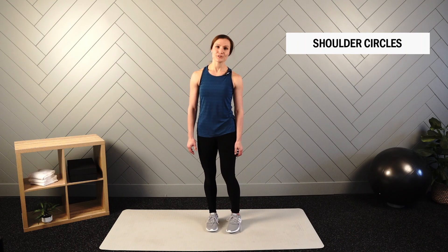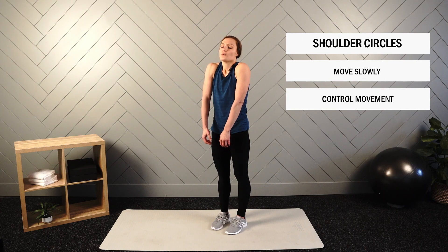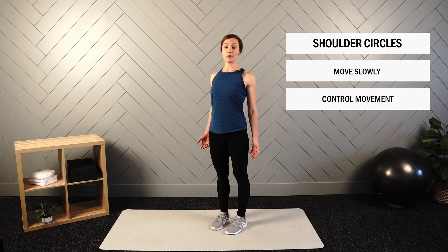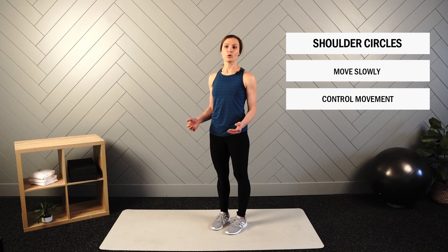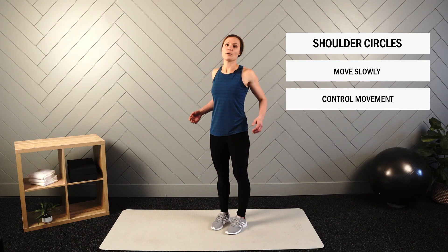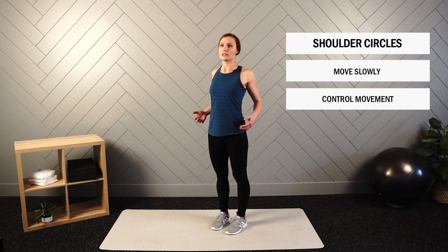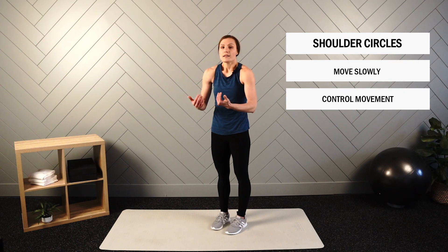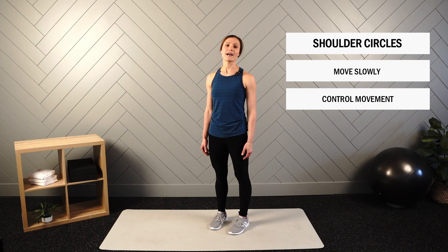Next up are shoulder circles. Keep arms down by your sides. Shrug up, rotate back, then round forward. Just like wrist circles, we'll go 10 seconds one direction and then reverse. Move controlled so you're not just dropping your shoulders and letting gravity take over — move slowly so you can feel each muscle take its turn to pull the shoulder back and then forward. Get set up in upright position, arms relaxed by your side.